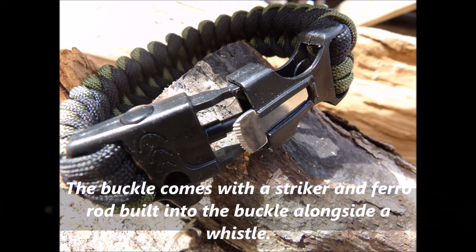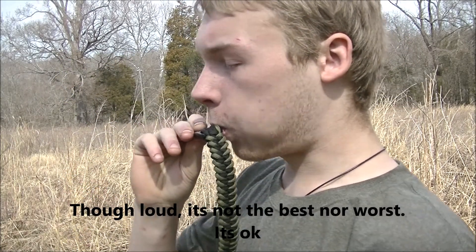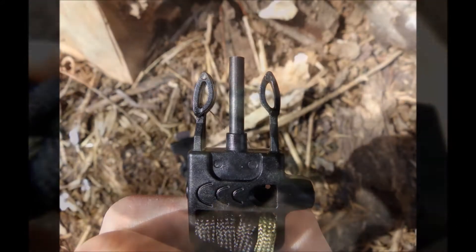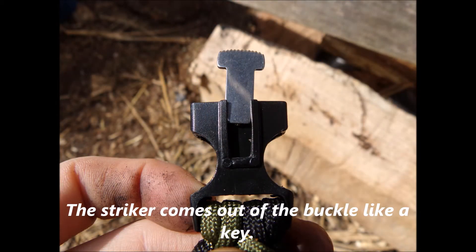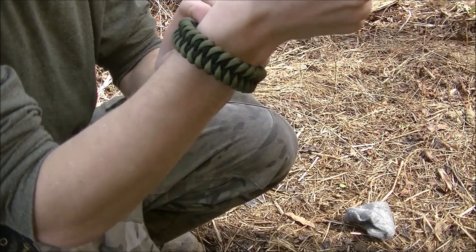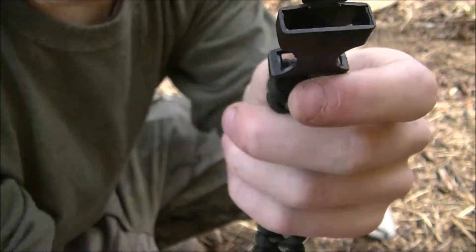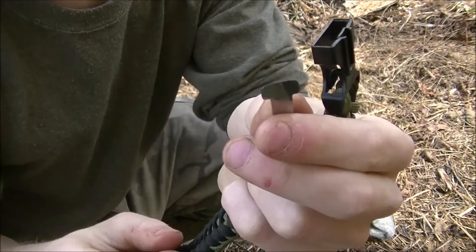The buckle comes with a striker and ferro rod built into the buckle alongside a whistle. The ferro rod is built into the center prong of the buckle. The striker comes out of the buckle sort of like a key — it just pulls right on out, as you can see. It's pretty small.